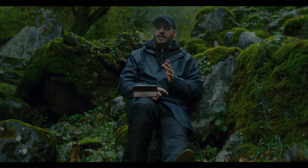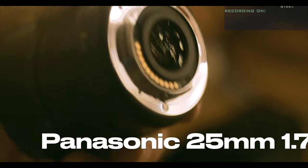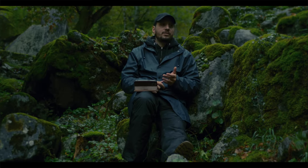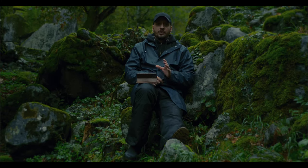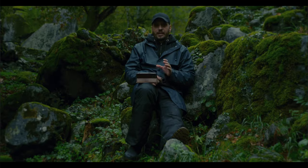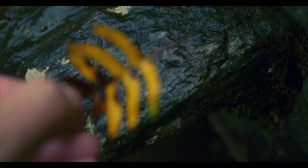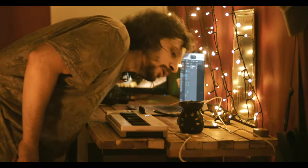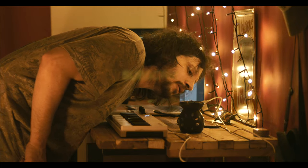I want to talk about this lens that I'm shooting with now. It is the 25mm f/1.7 — it is a very cheap lens, costs around $150. Once you have this lens, you can be very creative. I'm shooting at f/1.7 aperture. You can shoot with this lens in low light. If you are in a small space or a small room, you can shoot movie-like scenes.